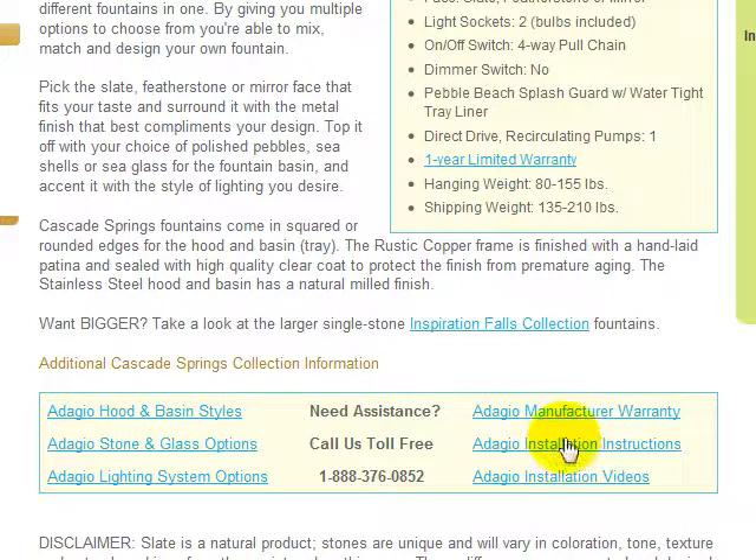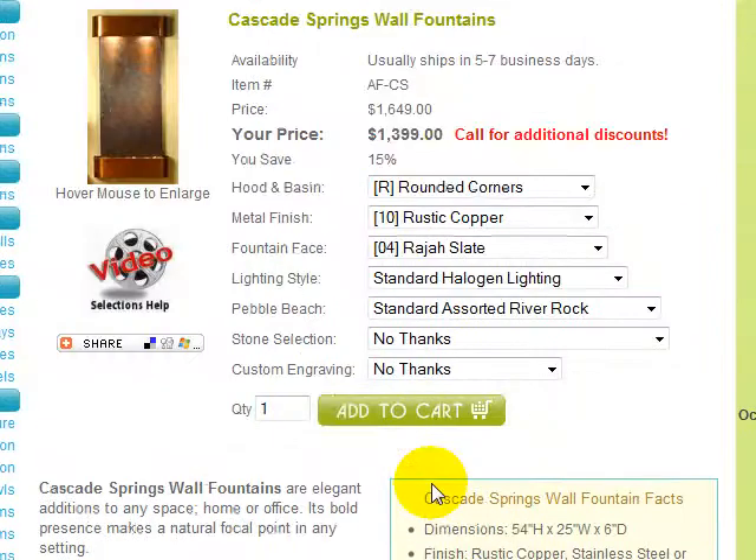We've also provided a link to the latest version of the Adagio manufacturer's warranty here. Should you need additional assistance, please call us at our toll-free number to speak to a fountain specialist. And here's a money-saving tip: call us before you place your order and mention video coupons to receive great additional discounts.